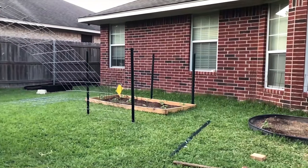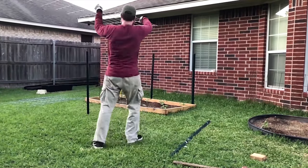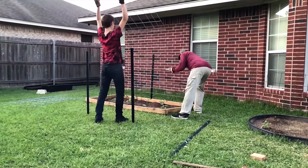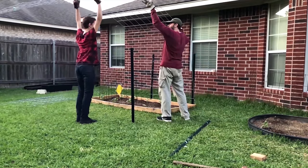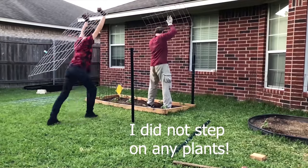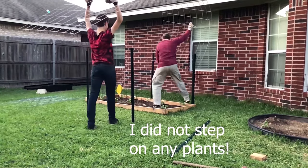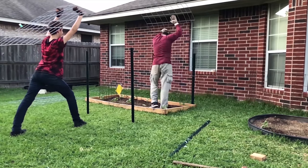Now I'm going to install the first cattle panel. I've enlisted the help of my son to install these as they're a little bit awkward to do by yourself. Each of the U-posts have these tabs used to hold the fencing in place, and those kept getting hung up, so it was a little bit difficult trying to weave the U-posts in and out of the panel spacing, in addition to trying not to step on my plants. If I could do this over again, I would have done this before planting, but here we are.